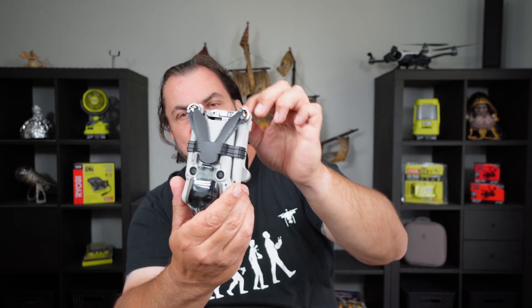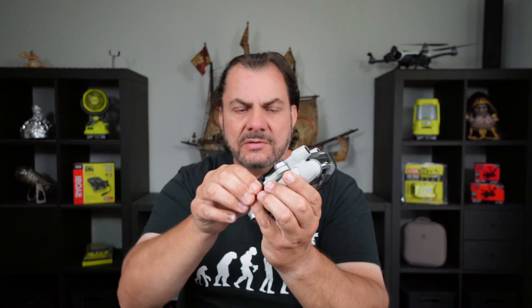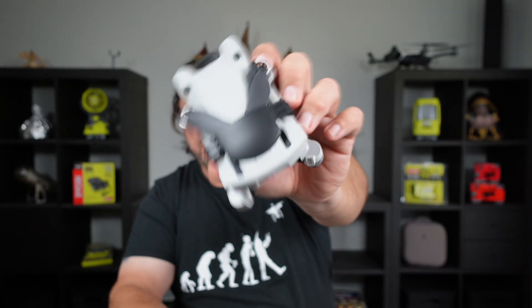There you go — it's secured your propellers nicely and it also holds your arms in, stopping them from coming out. For the top of your drone you get the bigger of the two clips, and you do the same thing — you just clip it over the arms, and that is it.